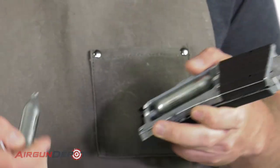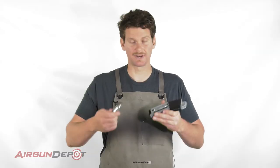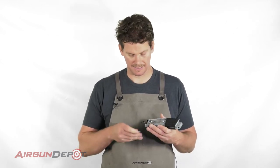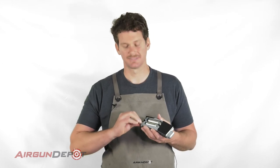I don't even have to put in the second cartridge — you can actually fire this gun with just the one cartridge. So if you're just going to go out and do a few shots, just put in one cartridge and you're good to go.